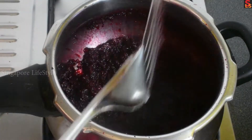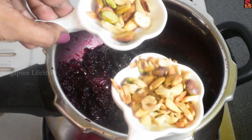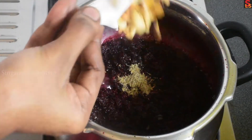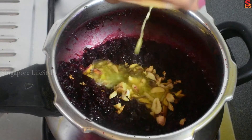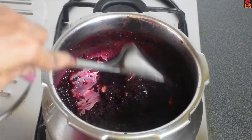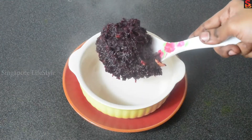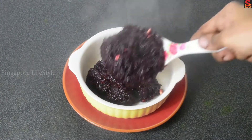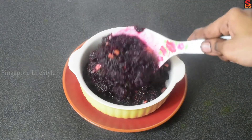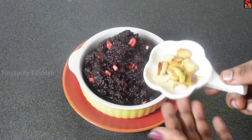Add 7-8 cups of powder. The secret ingredient is milk powder. Mix and garnish. Put the paste in and mix it up. Let's mix it in a serving bowl and put some nuts on top.